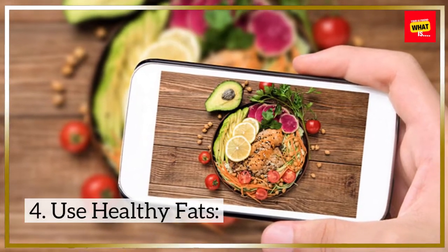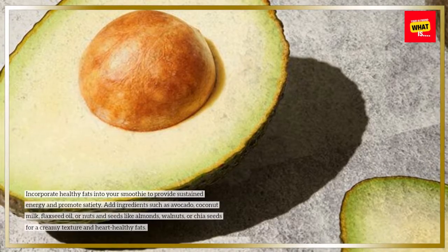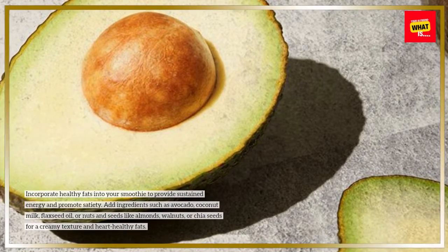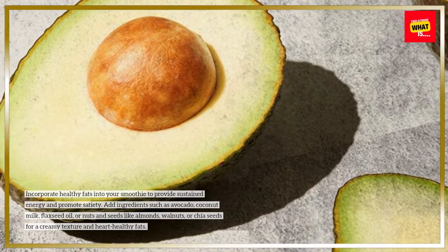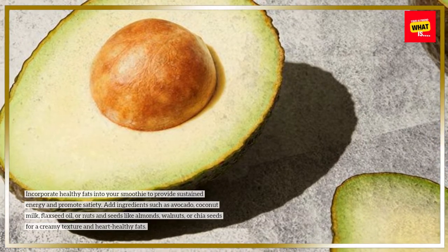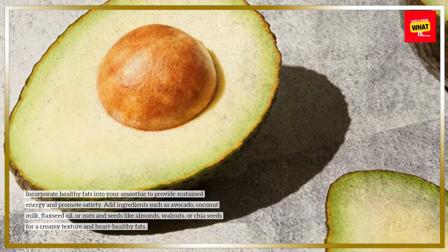4. Use Healthy Fats. Incorporate healthy fats into your smoothie to provide sustained energy and promote satiety. Add ingredients such as avocado, coconut milk, flaxseed oil, or nuts and seeds like almonds, walnuts, or chia seeds for a creamy texture and heart-healthy fats.